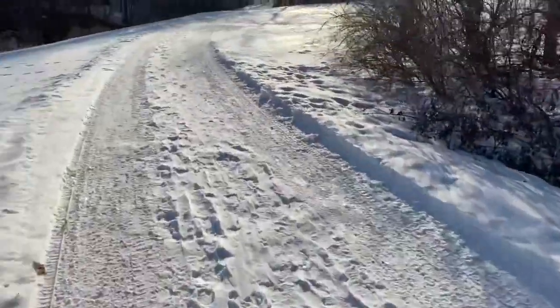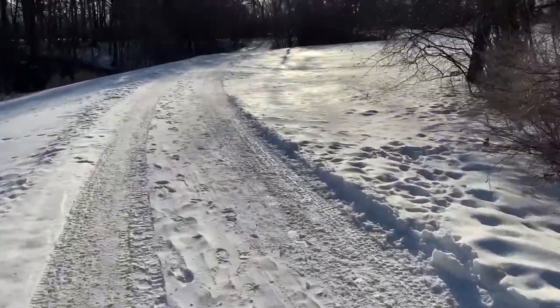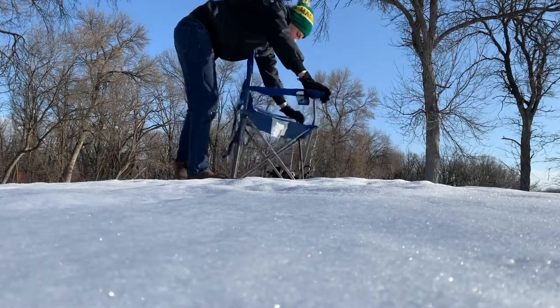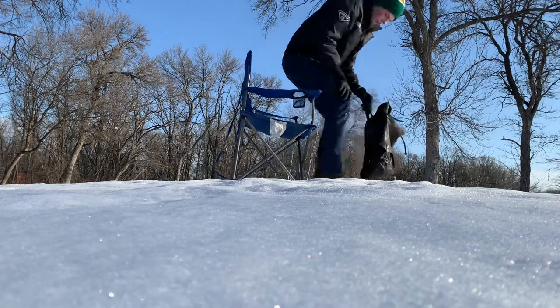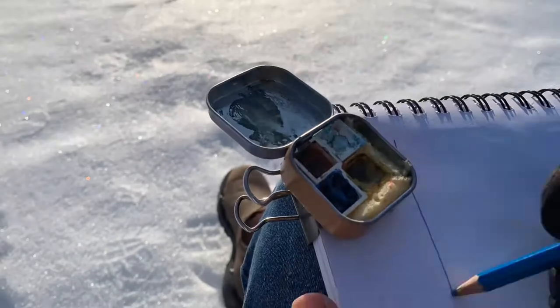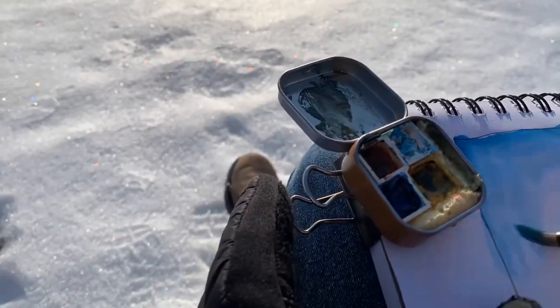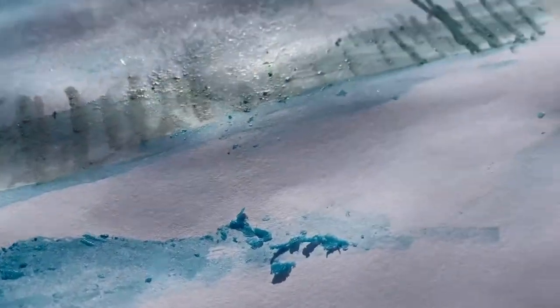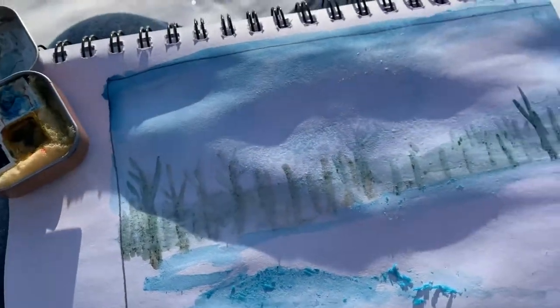We're heading out for day two. It's a lot colder today, so we'll see how long we last, but I hope to get two paintings done. Unfortunately, it is too cold and my watercolors are freezing onto the page, so it looks like it's not going to be a watercolor day. We will come back tomorrow. It is morning of day three and we're heading out — it's a lot warmer today, so I feel like we're going to have a good time painting.